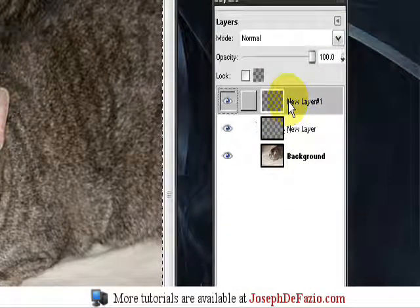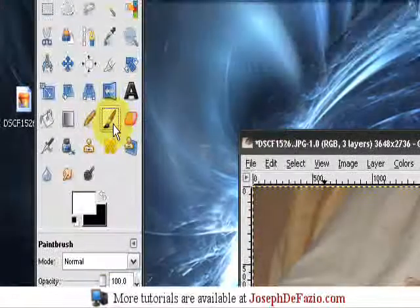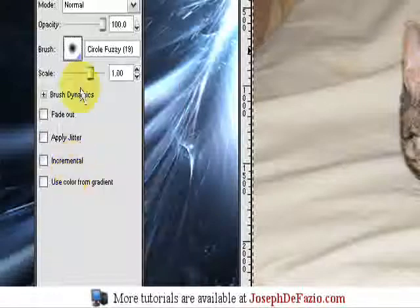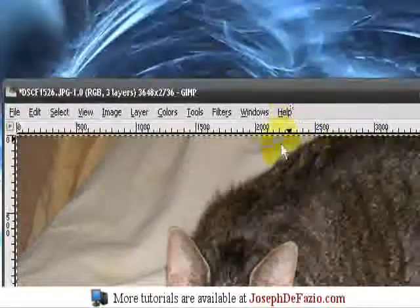Go to your second layer and click it. Select the white paint brush, select the fuzzy brush, then zoom in on your pet's eyes.